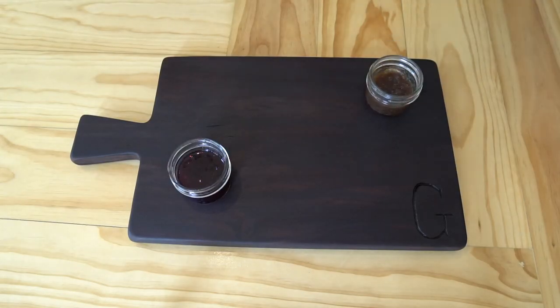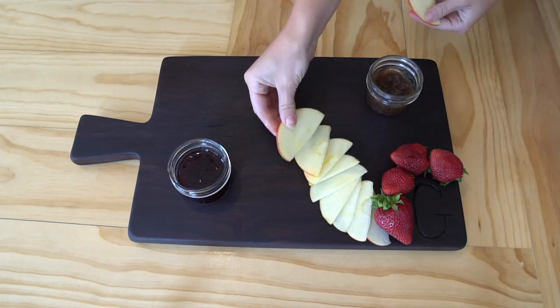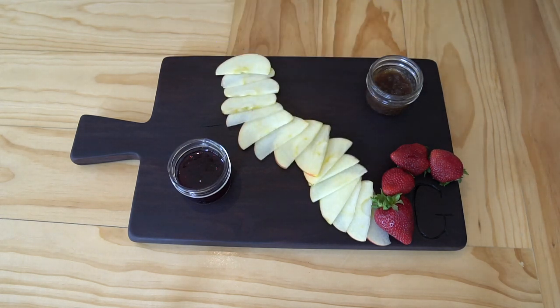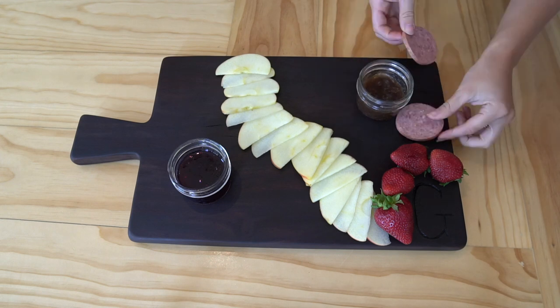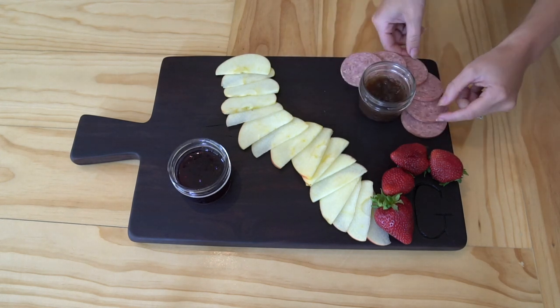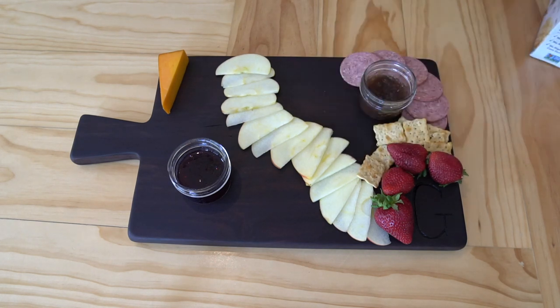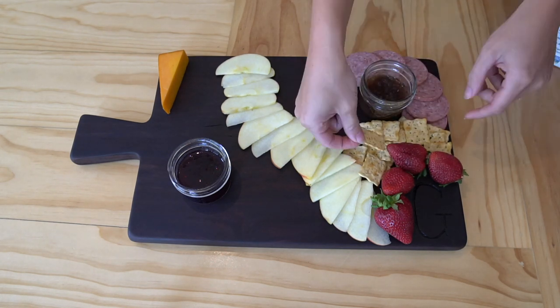If you're not sure how to artfully arrange food on your charcuterie board, check out some inspiration pictures online. Thank you guys so much for watching — thanks again to Liquid IV for sponsoring this video. I hope this tutorial helps you create your own beautiful charcuterie board. Don't forget to subscribe if you haven't already, and go see what I'm up to over on Instagram at Home with Stephanie.